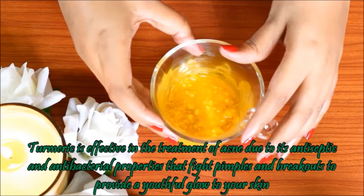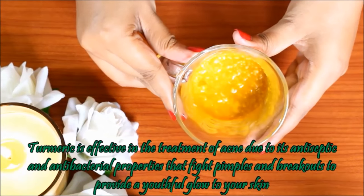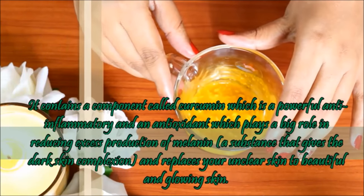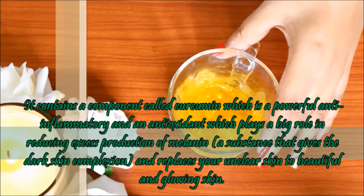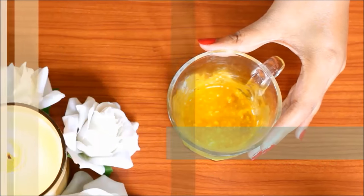Turmeric has anti-septic and anti-bacterial properties, which help prevent pimples and acne. It contains curcumin, which has anti-inflammatory and anti-oxidant properties that reduce melanin production, making the skin light and glowing.